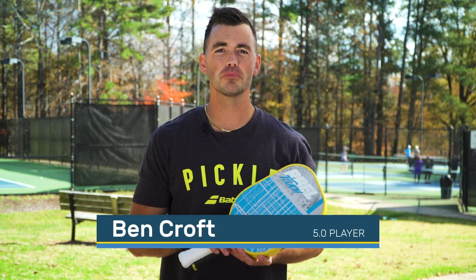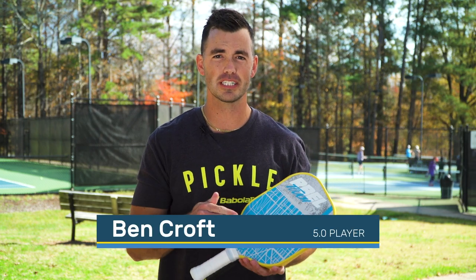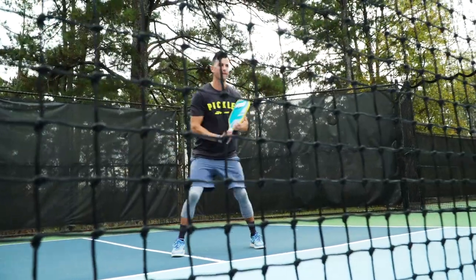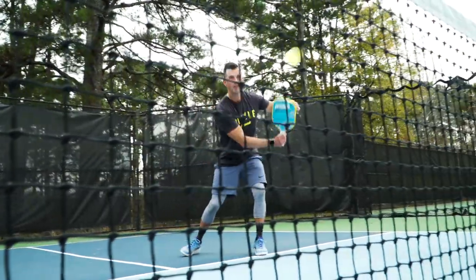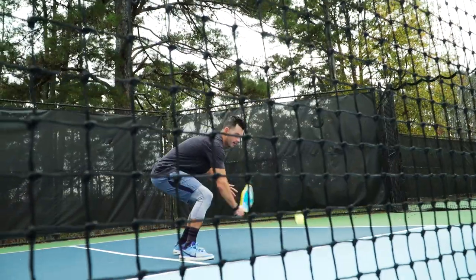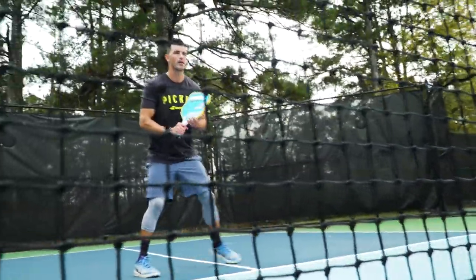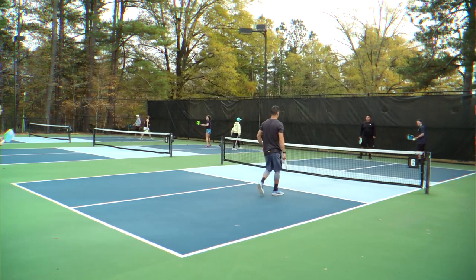This paddle comes in both a lighter 7.6 version and a heavier 8.1 power version — they're the same exact paddle, everything is the same minus the weight. Immediately when I grabbed these I gravitated toward the touch paddle, the lighter version, just because it is lighter and I like that in a paddle.